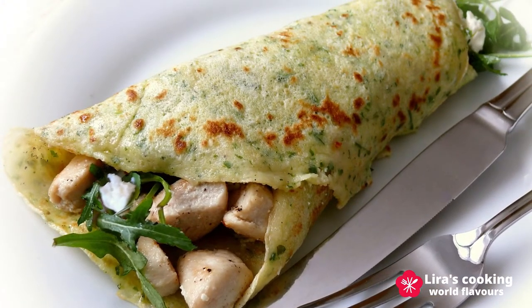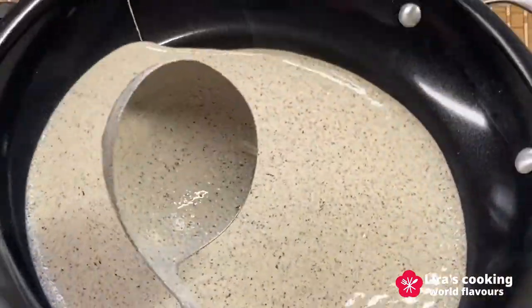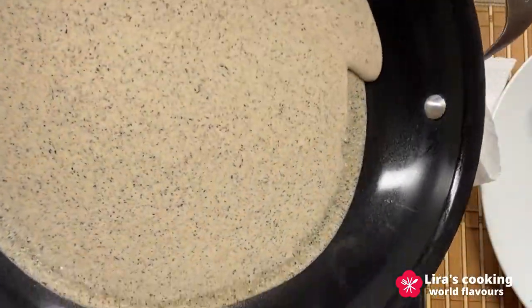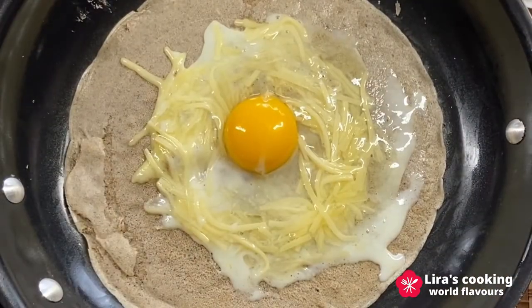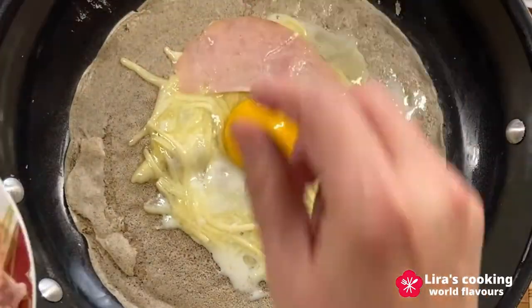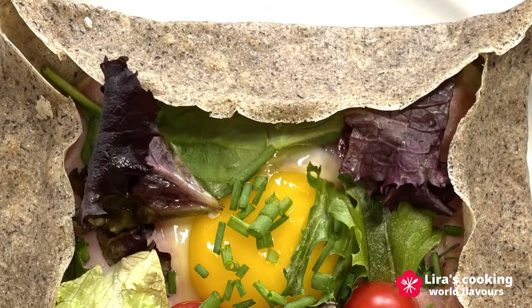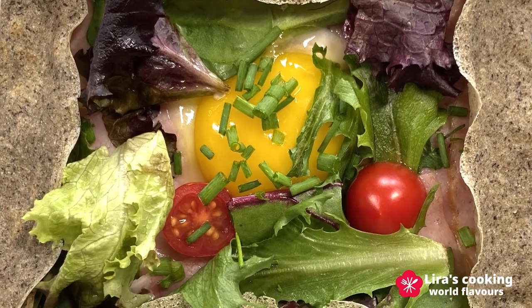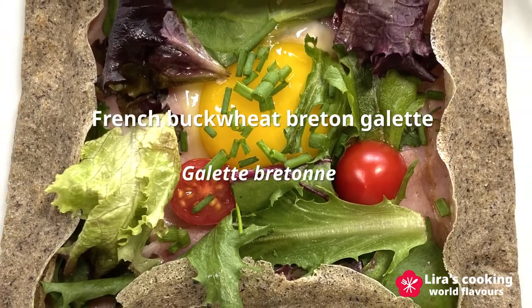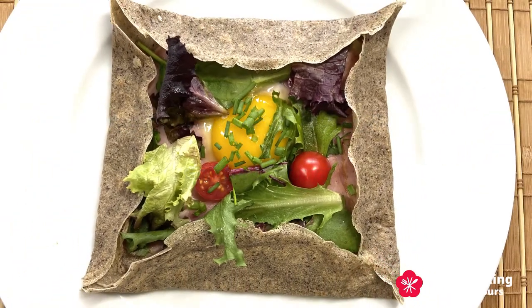And of course, you can add your favorite fillings such as fruits, cheese, ham, mushroom, and so on. Today, I will show you how to make the traditional savory Breton galette with buckwheat flour stuffed with ham, cheese, and egg. Its French name is galette breton. This dish is very easy to prepare and it's perfect for breakfast. And you can also eat it at lunch or dinner.